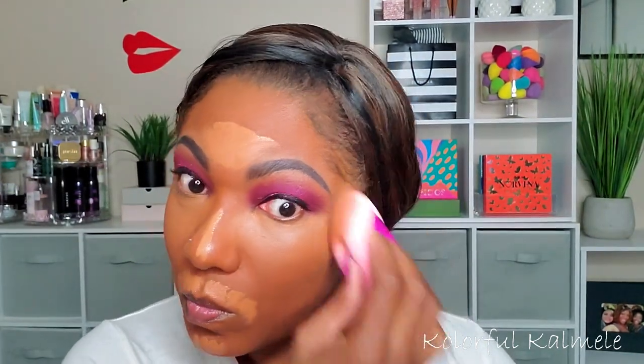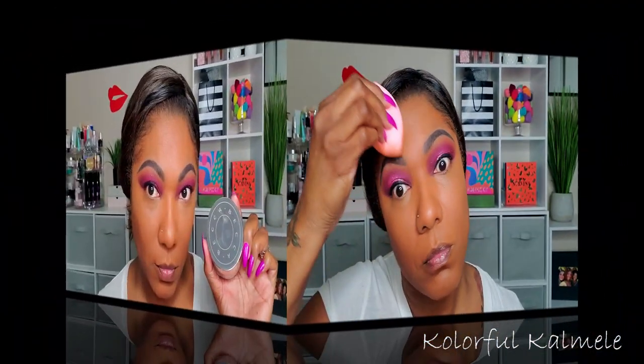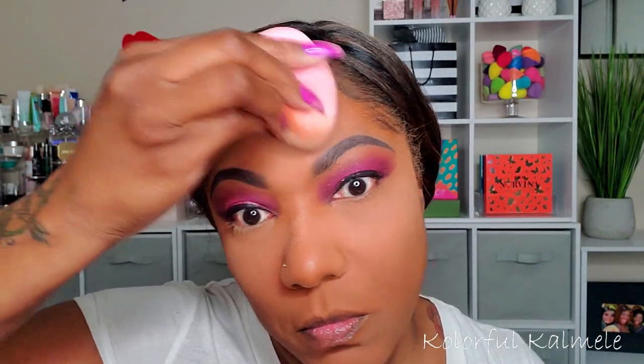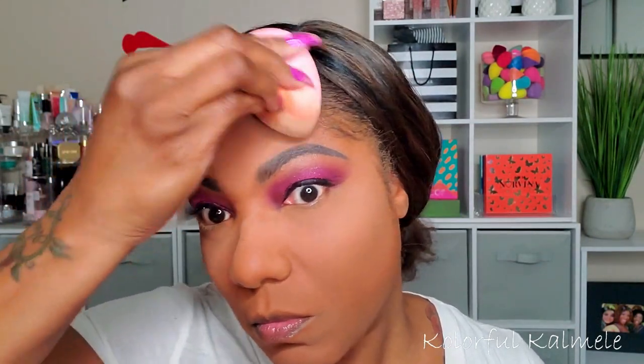I don't have any issues with blending it out or the tone or color giving me any problems — these two in combination work very very well together for me. For my powder, I'm going to use my Becca Hydromist powder. This is my absolute favorite loose powder currently — it's super fine. It took me a while to get used to it because it's a different type of feel, but this powder is so good. My girl Lili gave me an extra one so I have another one after this — I love this powder.